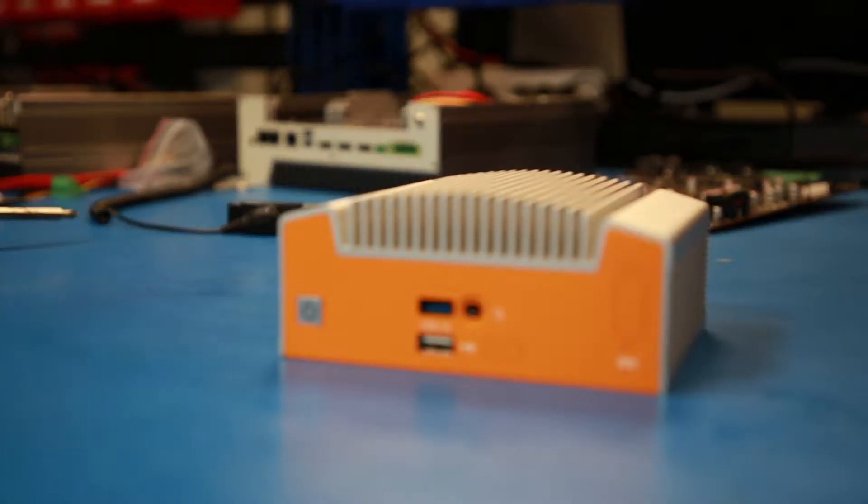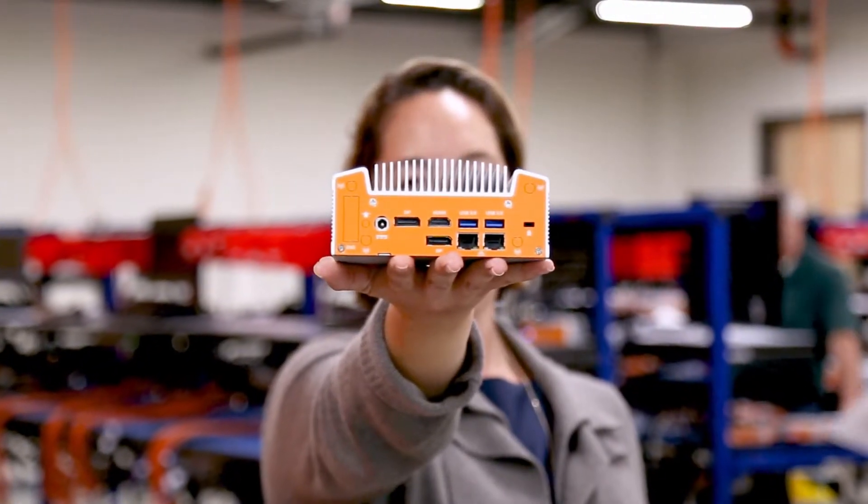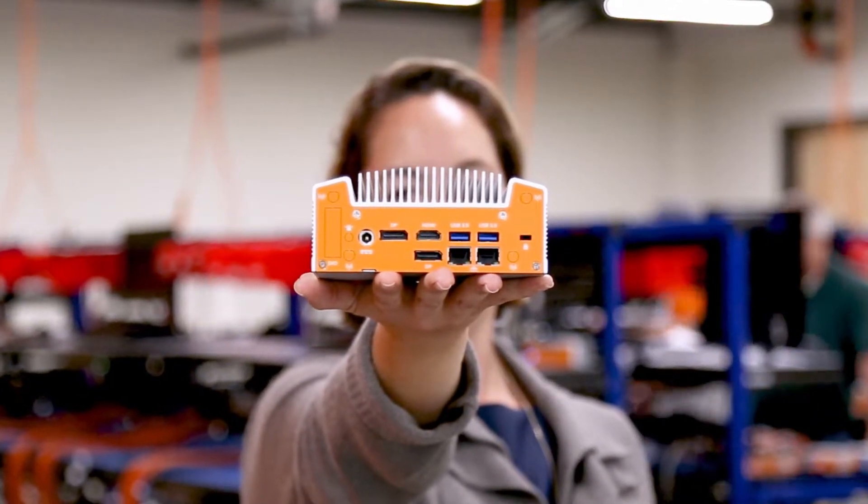Hi, my name is Tasha. I'm a product manager here and I'm excited today to introduce the new ML-100 system. The ML-100 is based off of Intel's Whiskey Lake architecture, bringing with it four cores and eight threads. We are seeing a 50% increase in performance over the Sky Lake systems.